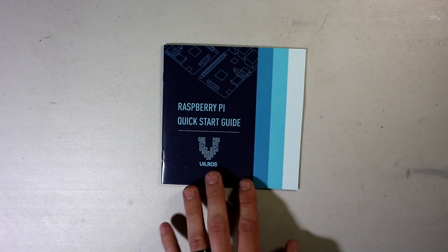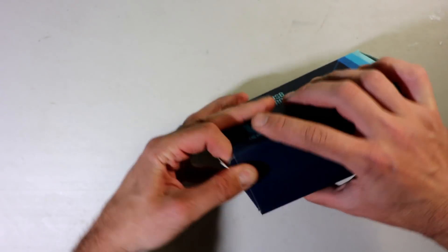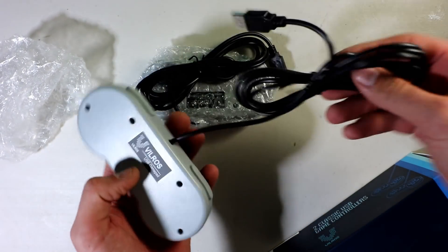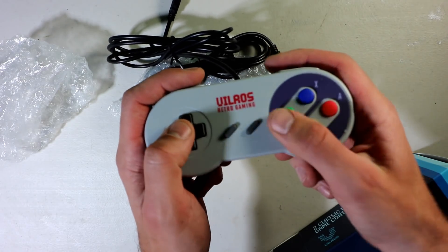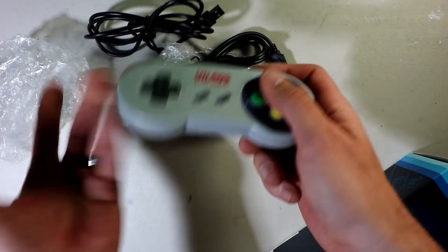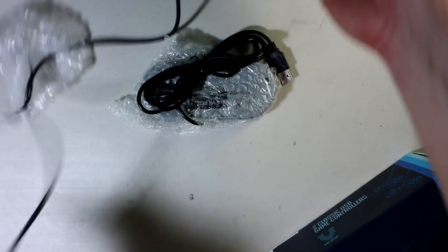You get a Raspberry Pi quick start guide and two USB gaming controllers, SNES style, made by Vilrose — they have their own branding on the USB game pads. They have bumpers, a D-pad, select, start, and other keys — very basic but they work. Cord length is about three feet.